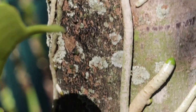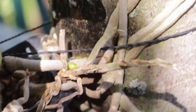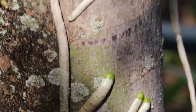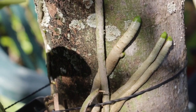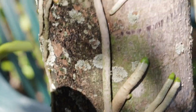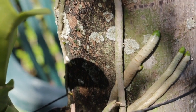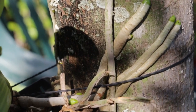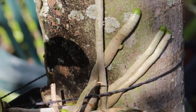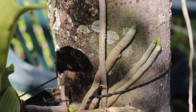A nice root system on orchids kind of reflects the general nice health of the plant. So if you have a system like this where all the roots are alive, and more importantly you've got these green root tips here, that's a good sign. These roots are photosynthetic — at least the tips are. They're chlorophyll-containing, and studies have shown that they are photosynthetic, so they do have that capacity.